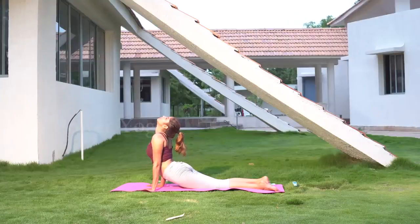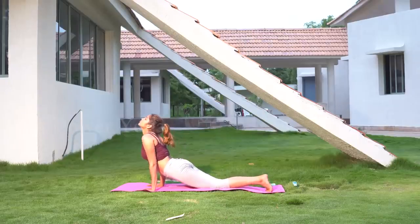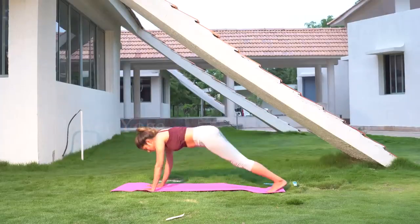Lift your waist upwards with arms fully stretched, hands and legs resting on the ground. Try to touch the chin to the chest.